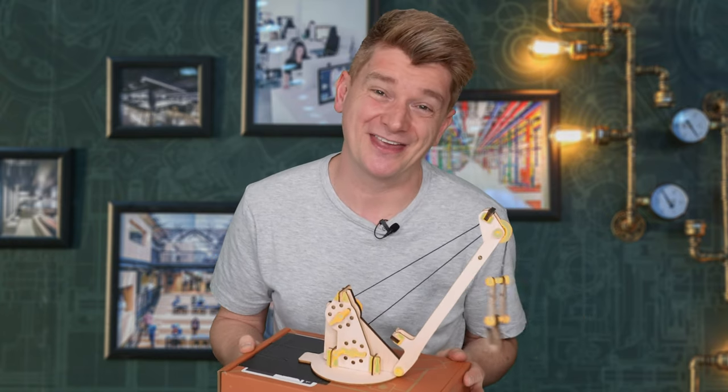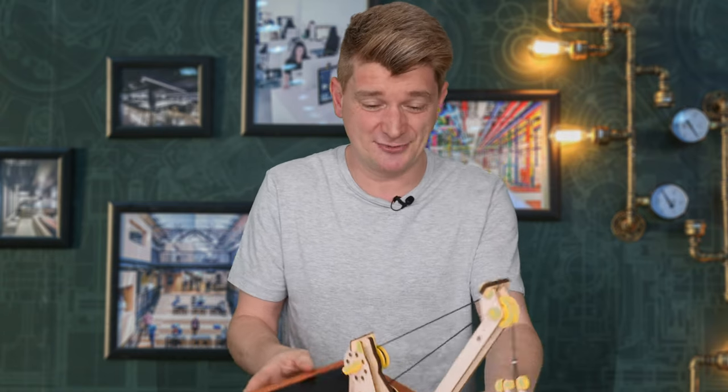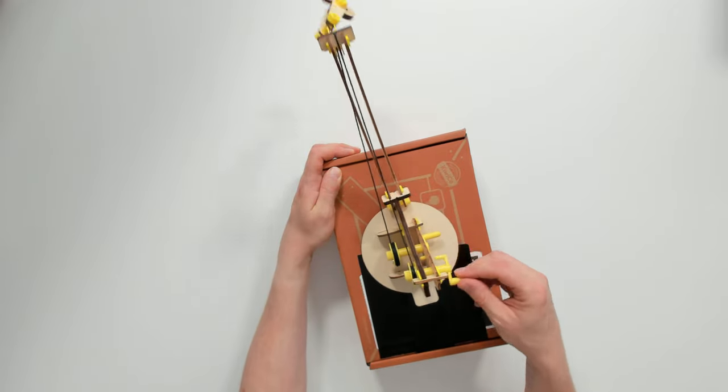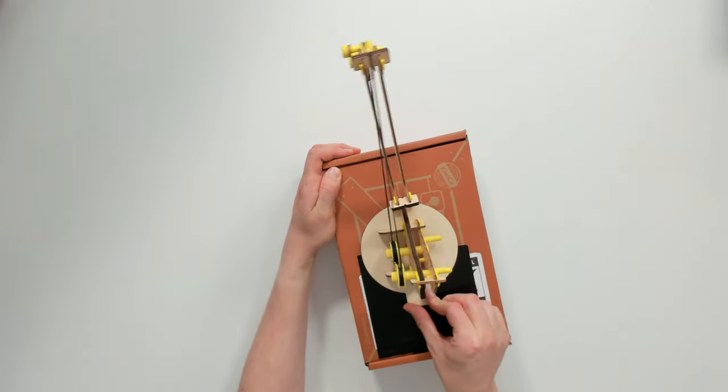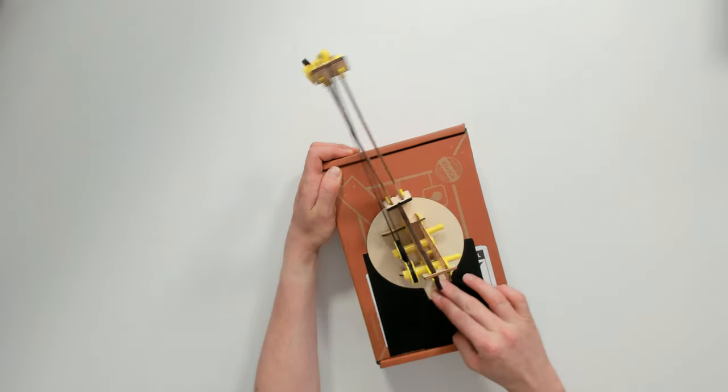How much it costs and whether I think it's worth buying. This kit was part of the KiwiCo Tinker Crate — it's the wooden crane. As you can see, at the end of it you build a crane. It's pretty cool. You can move the hook up and down, you can move the crane up and down, and it really uses the box to make a really cool stand base for it as well. So you can move the crane backwards and forwards.